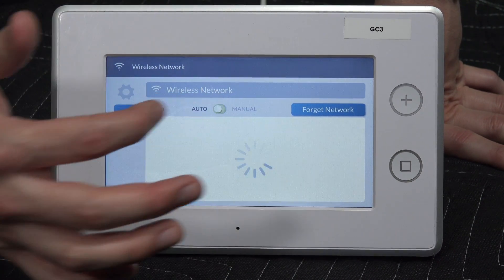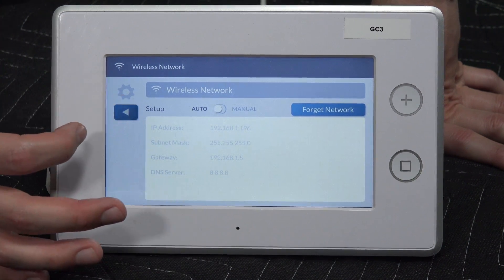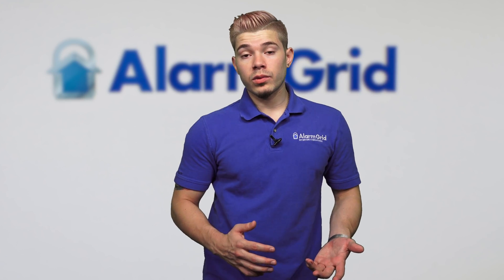We're going to have it set to auto — we don't recommend doing static IP. After it's assigned and you have it set to auto, we're going to wait there until it loads. Then I'm just going to hit the back arrow key all the way out to my home screen. And that's the very first way of doing it.